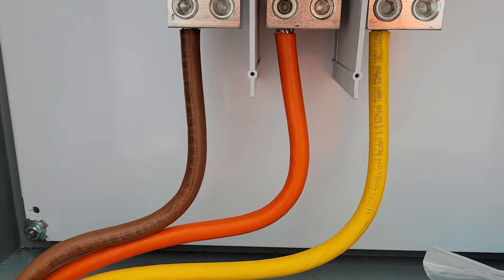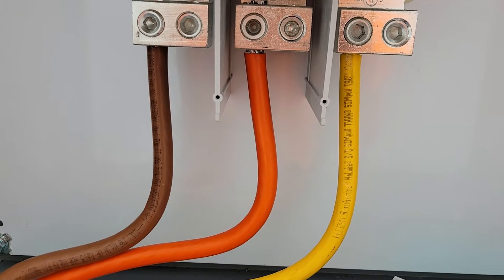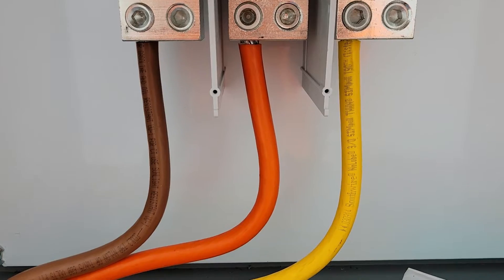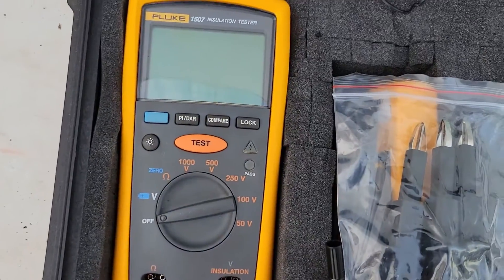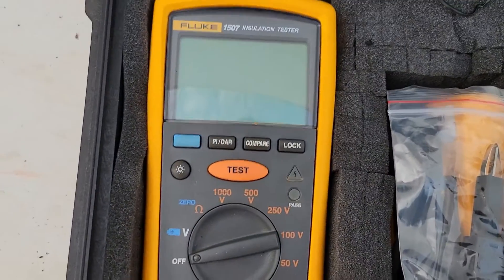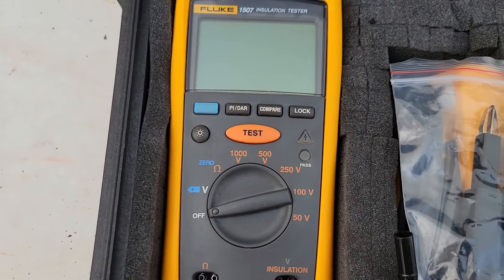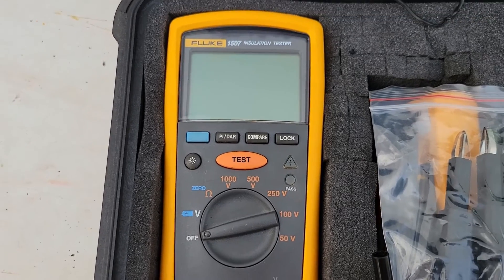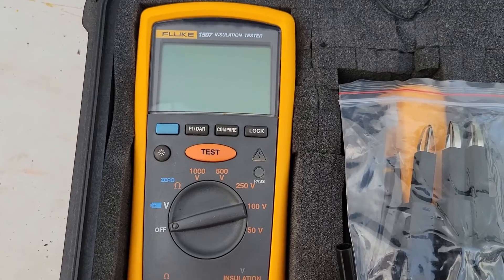Today I'm going to be showing you how to do an insulation test on large wires before you turn the power on and before you land them. We're going to use this tool right here by Fluke Instruments — this is an insulation tester, also known as a megohmmeter. Give me just a second to get everything set up and I'll get right back with you.